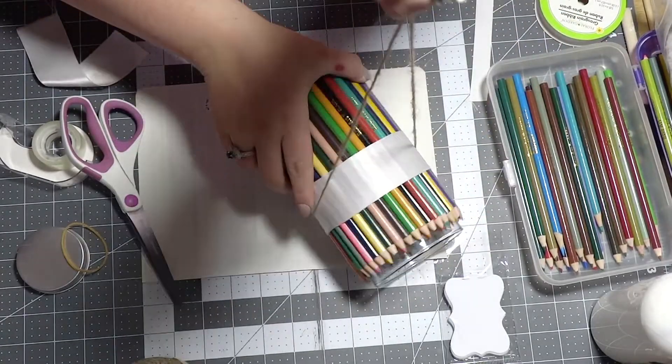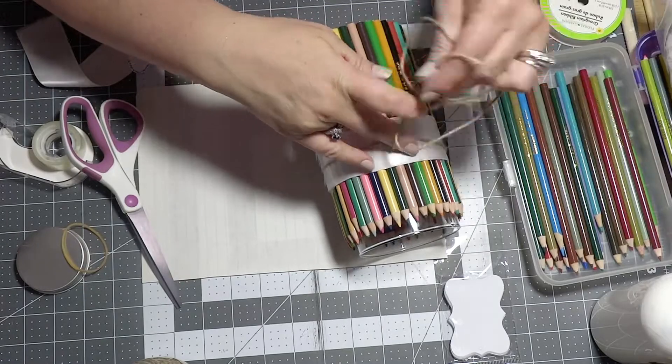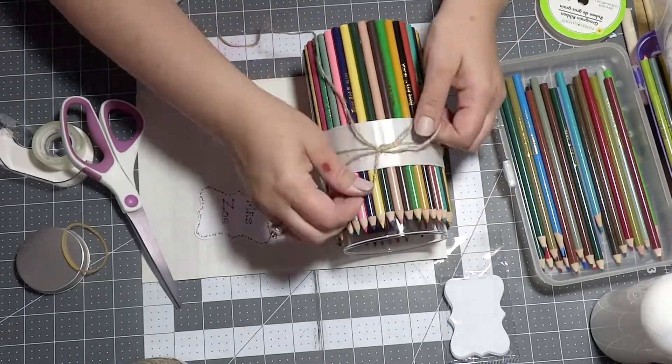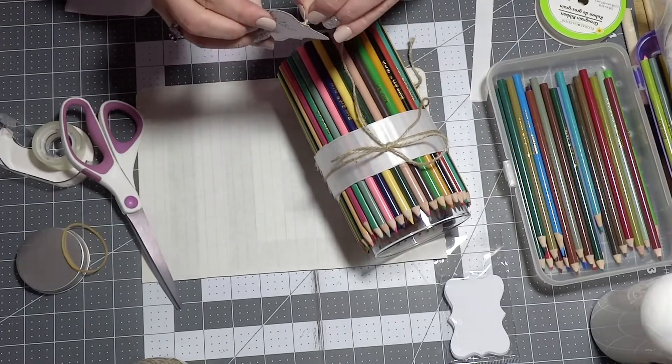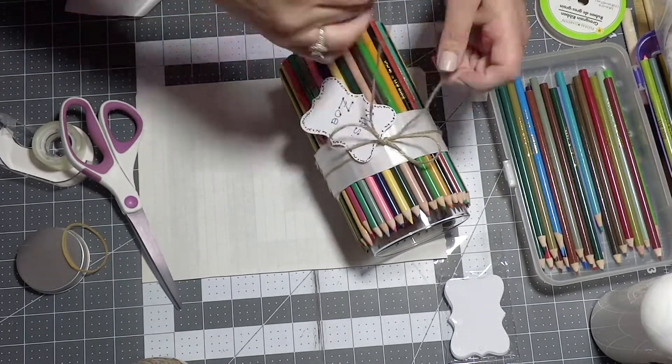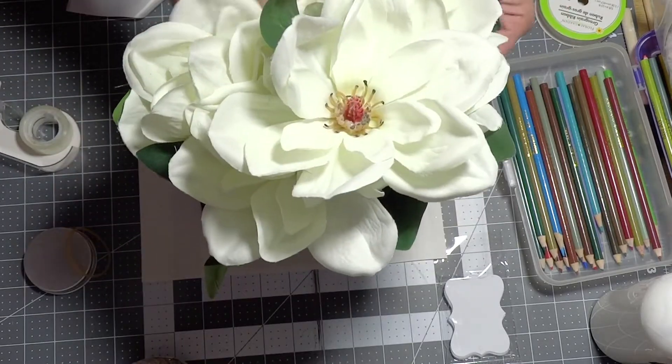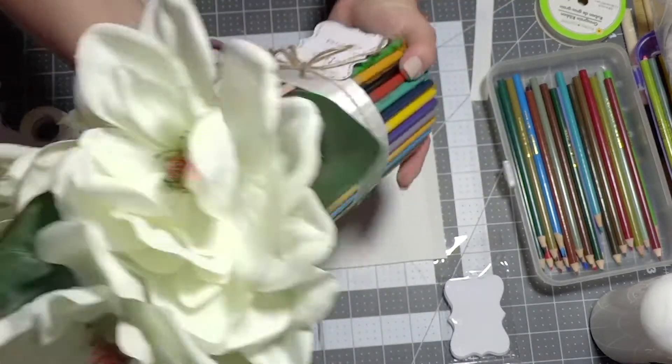Now I'm just grabbing my jute cord, putting it around my white ribbon, making a little bow, and adding my little tag with 'Ms. Zoe' on it. For the flowers I will be using these gorgeous magnolias.